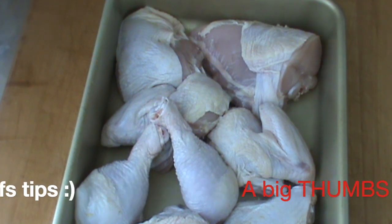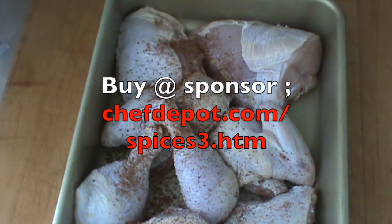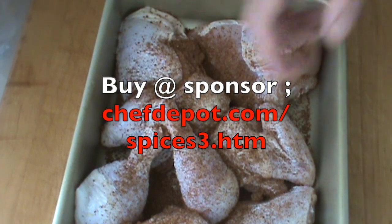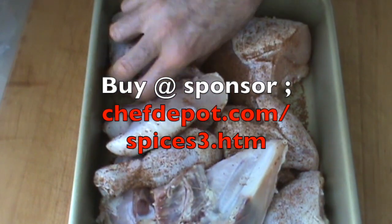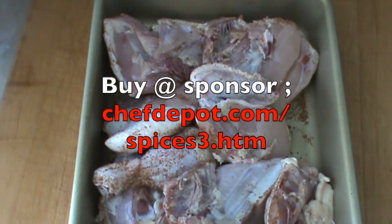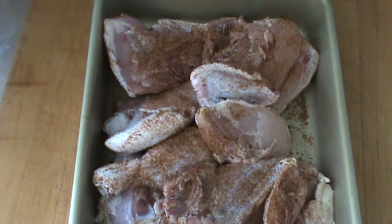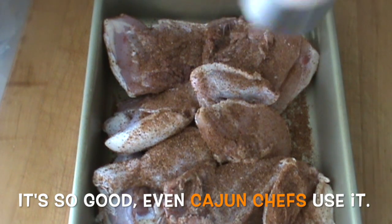Okay, we're going to season this with a special Cajun seasoning — use about three tablespoons. I like to get both sides, just like that. Some sea salt of course, gotta have some sea salt.